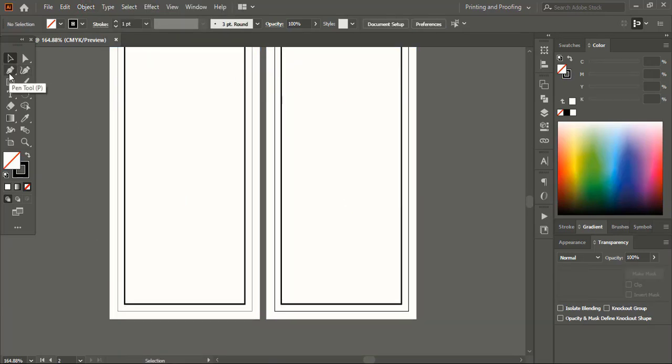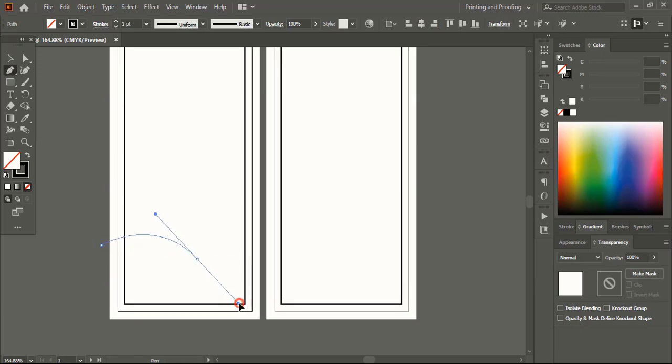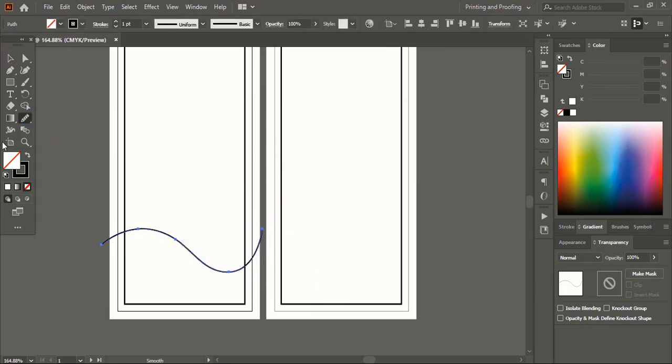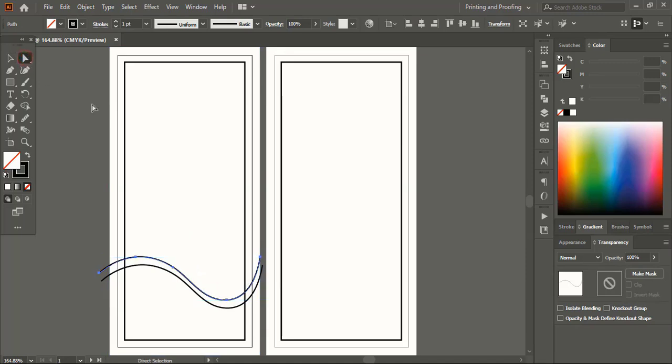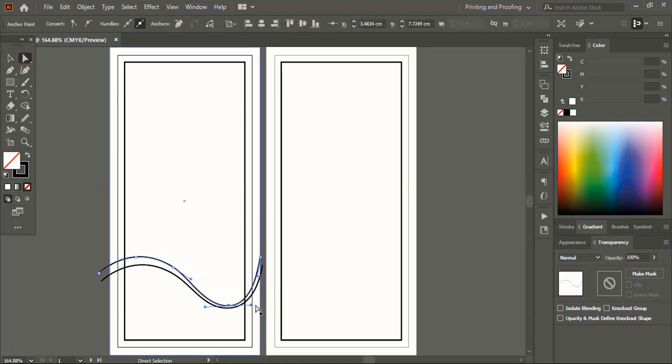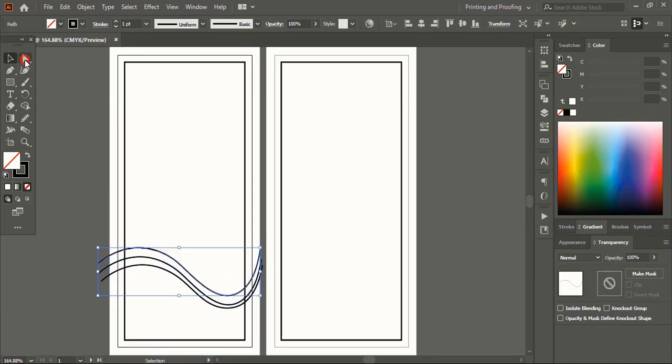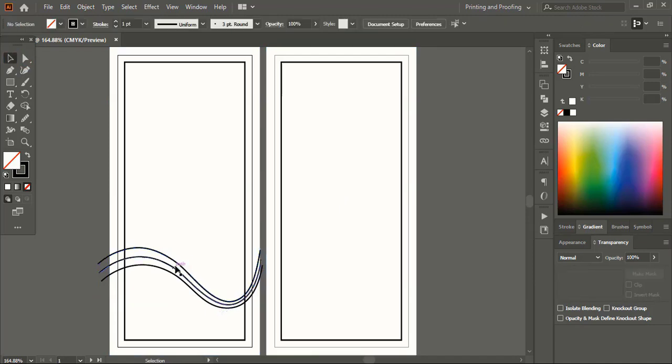From the toolbar take the pen tool and on the first artboard draw a curve line. After drawing the curve line, if you think the curve is not smooth enough, take the smooth tool and move over it. Drag the curve using the Alt key to make a duplicate. Take the direct selection tool, select the curve point and manipulate it. Drag it using the Alt key to make one more duplicate, select the anchor point and make the curves parallel. Use the smooth tool to make the curves smoother.